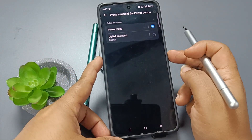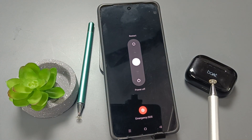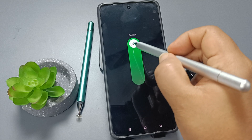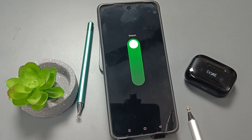Now after this, press and hold the power button — you can see the same window. To restart our device, tap on here and swipe up. Simply in this way we can restart our device.